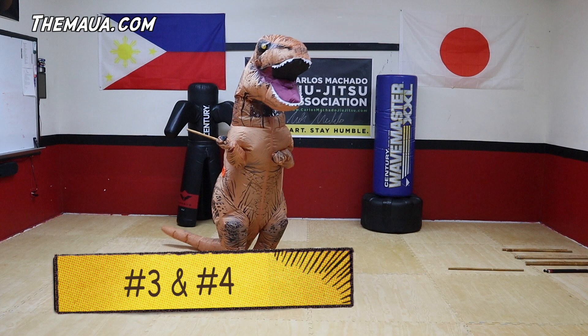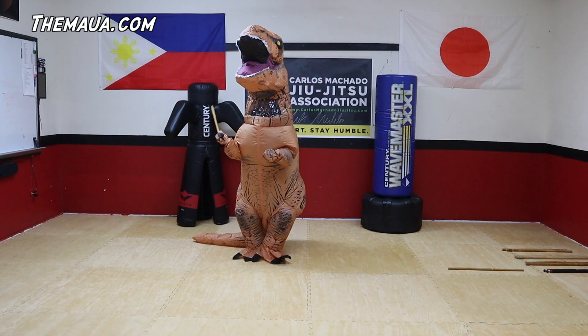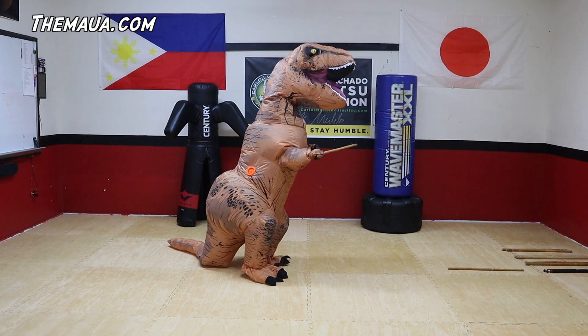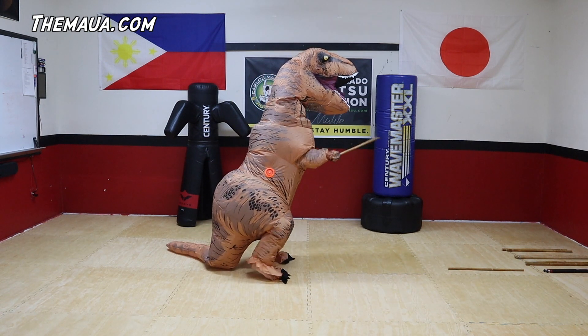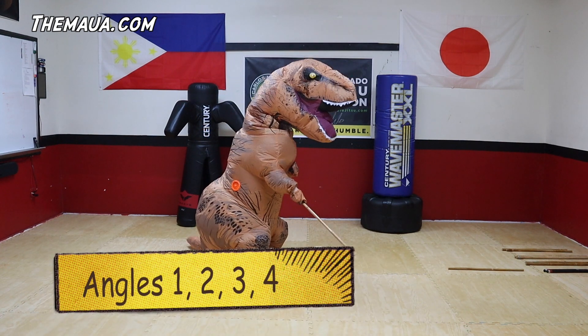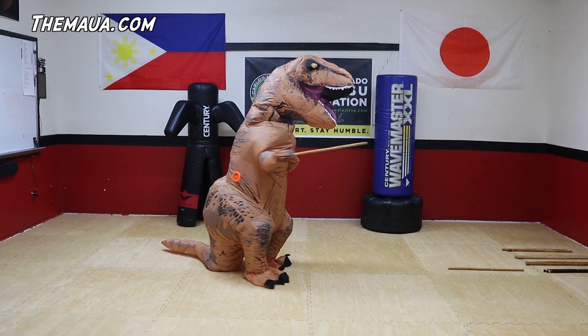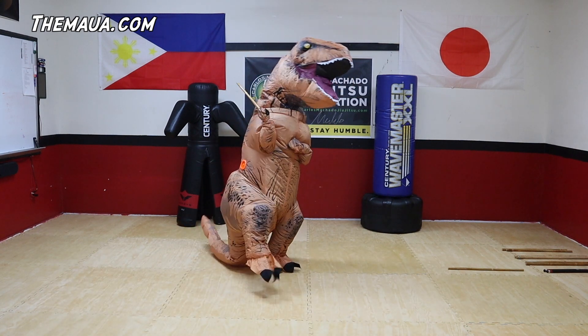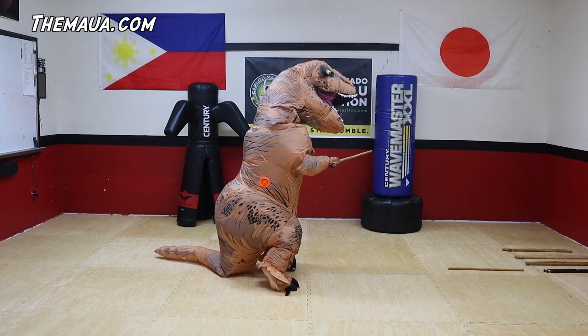Now let's do three and four. Three across the body, and then four. Same. Good. Three. And four. Again. Now let's do one, two, then three and four. One. Two. Three. Four. One more time — one, two, three, and four.